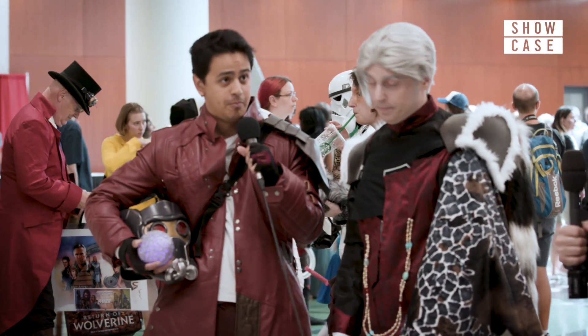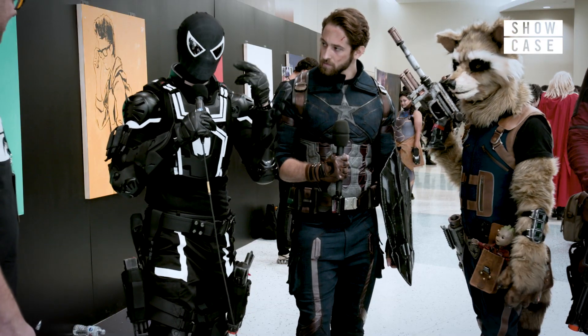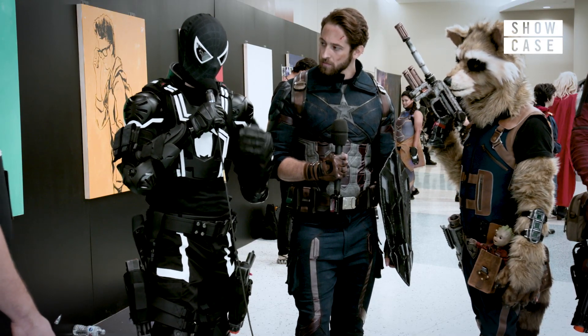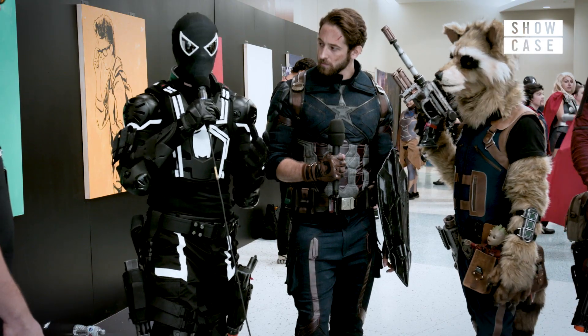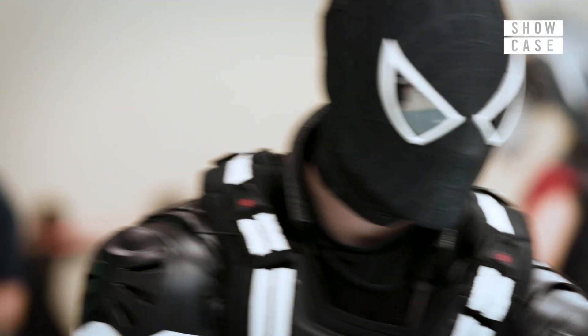Well, this I actually bought. I think I put the whole thing together in about a day. This is actually a face shell from an old Spider-Man costume I had from last year — I got a few new frames, painted them myself, made the lenses, and it all came out all right.